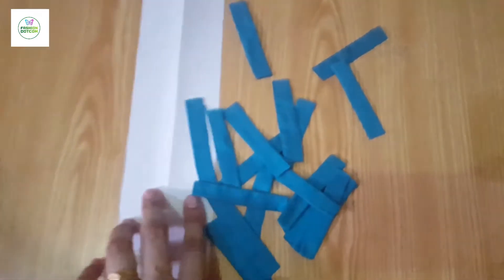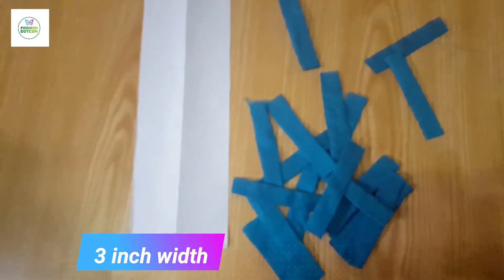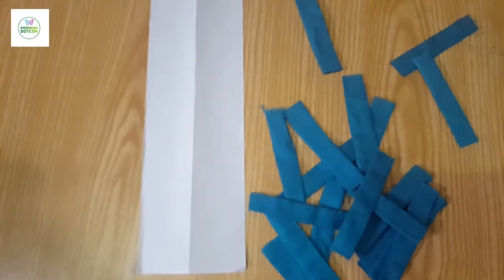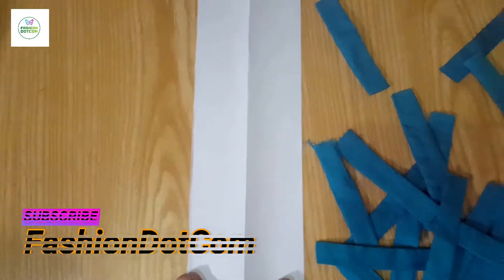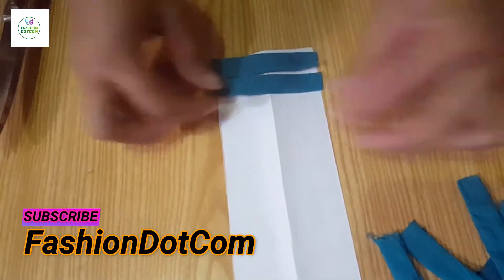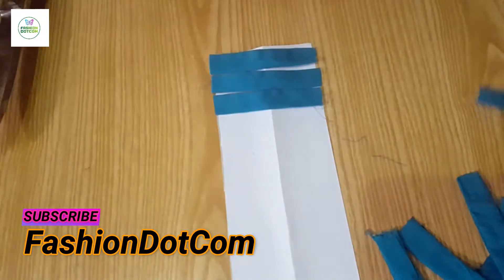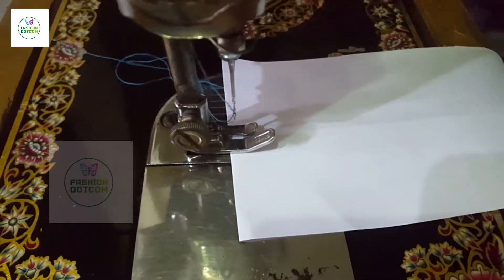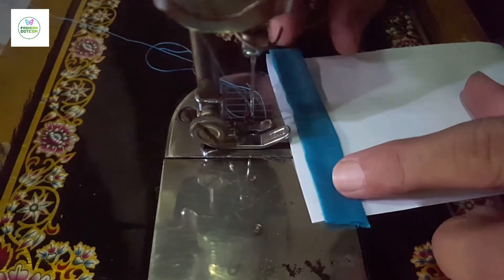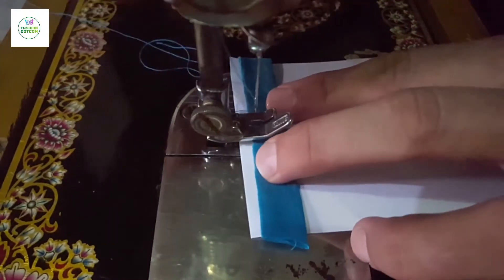We have taken 3 inches of paper. We have folded it in the middle of the paper so that it will be easy to put it on the paper. We will put the pieces of paper on the paper and put the mark on the paper.